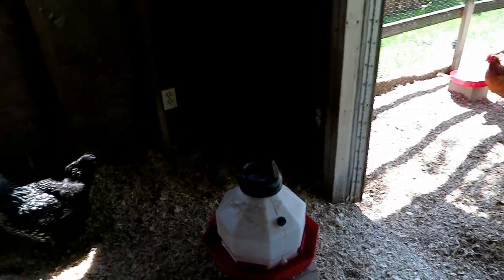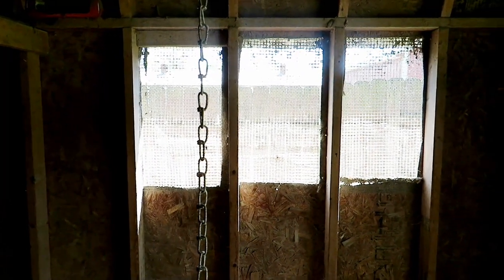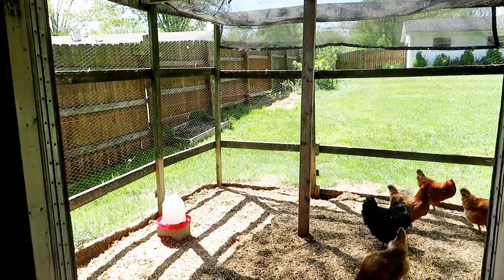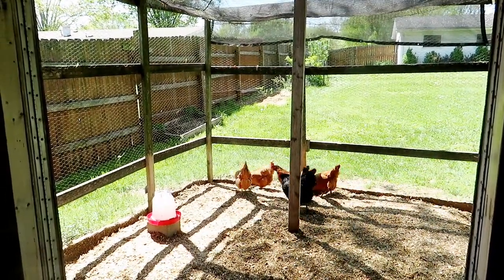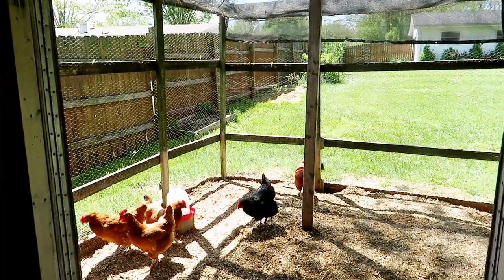Do you have trouble with flies in your chicken coop? Well, don't worry — a lot of people do. Today I'm going to show you how to get rid of those flies in your coop in a very natural way, using essential oils and a few more things that you probably already have in the house. I'm Angela, and this is Art of Creation Homestead.